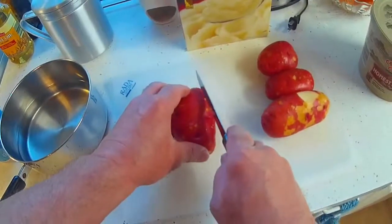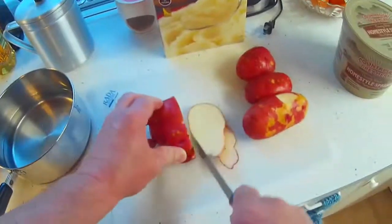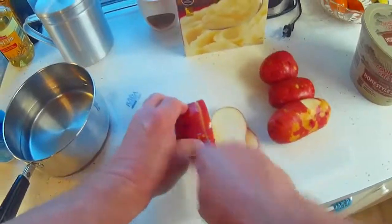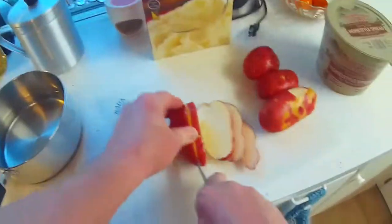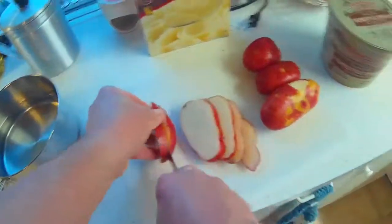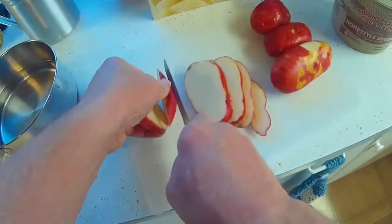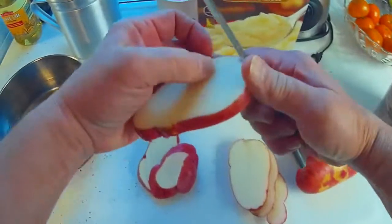How I start off is I slice my potatoes up fairly thin. If there's any bad spots in them, go ahead and cut those out.